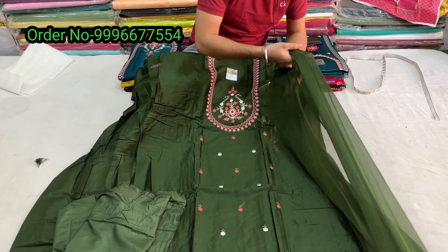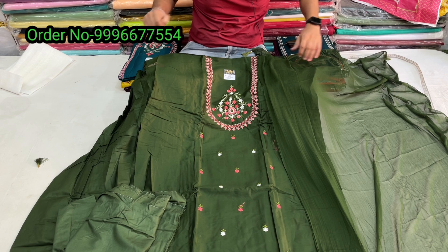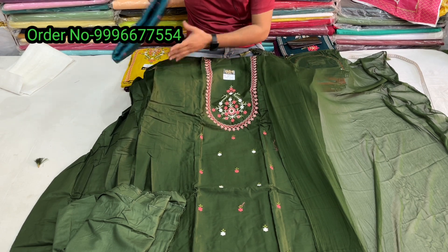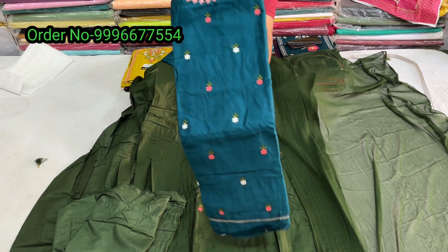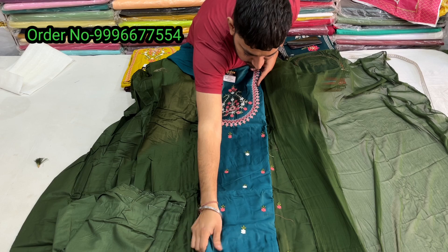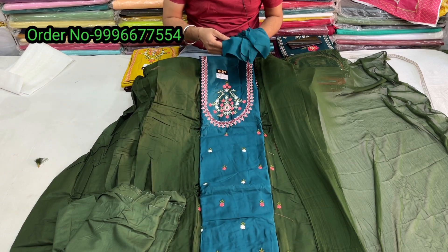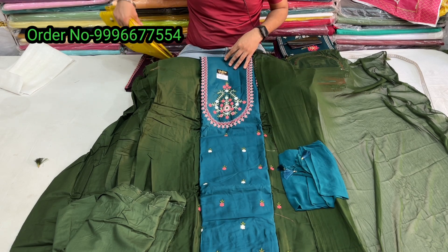Range-wise the suit price is 600 rupees with free courier. Showing the color chart: the first color is Mehendi Green, with a matching dupatta. The second color is Petrol — proper petrol shade with chiffon dupatta, same color.